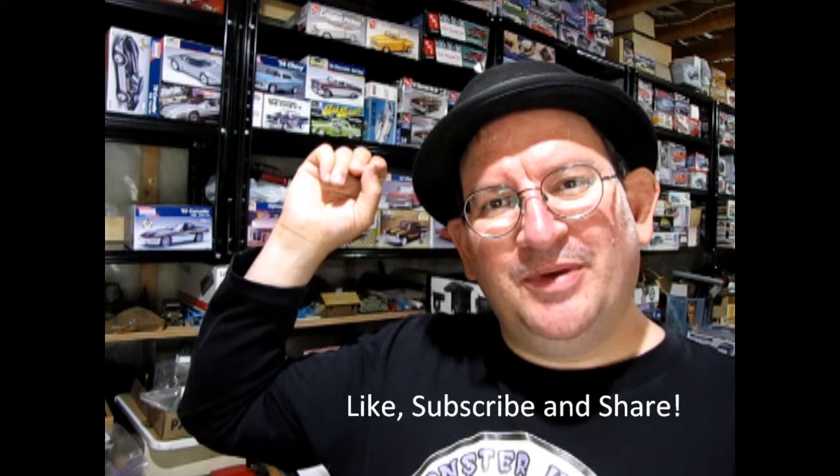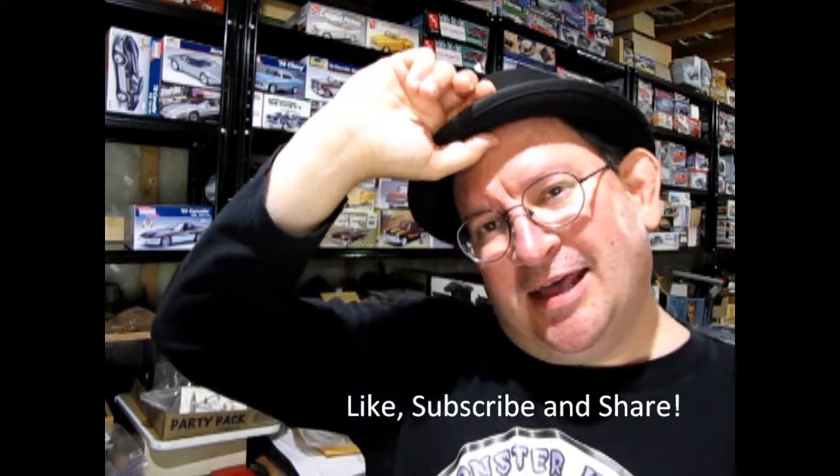So until next time everybody, don't forget to like, subscribe, and share this video with all your friends and family. Happy model building — we'll see you in the next video.